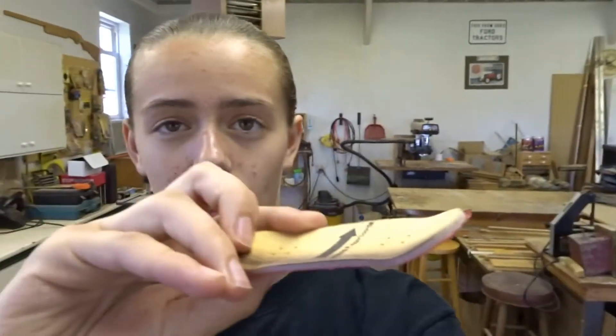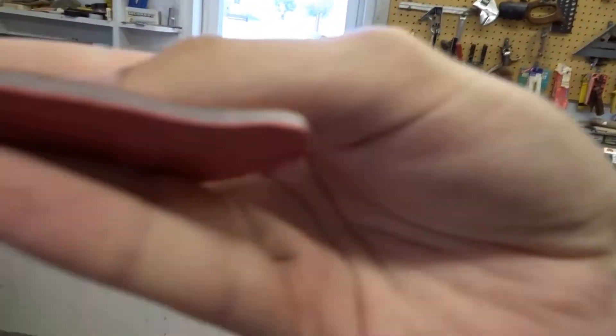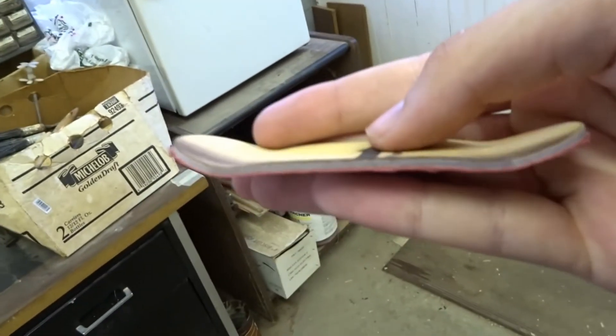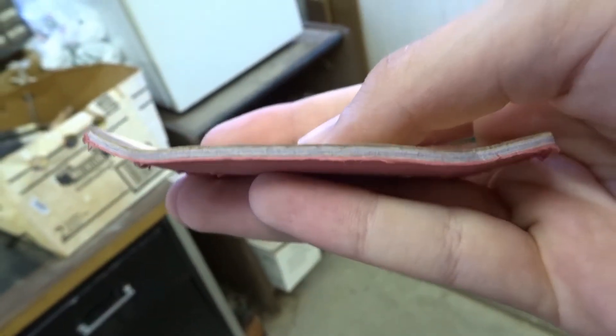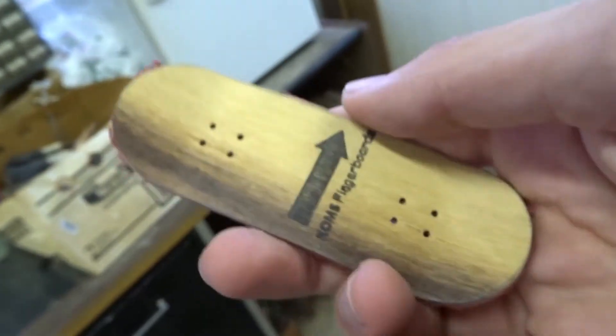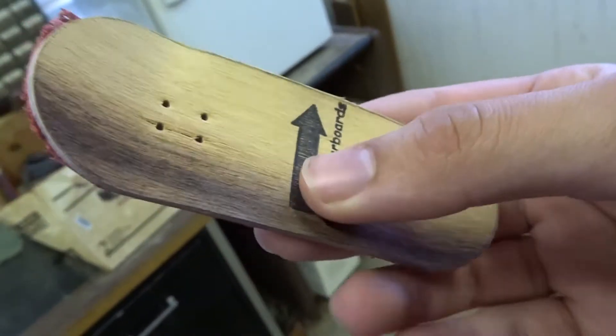I got the deck all sanded out and I'm looking at it — it looks super nice. It's got really good concave, turned out like perfect. It's got a purple middle ply with birch plies in between the top and bottom. Looks really nice, turned out super sick.